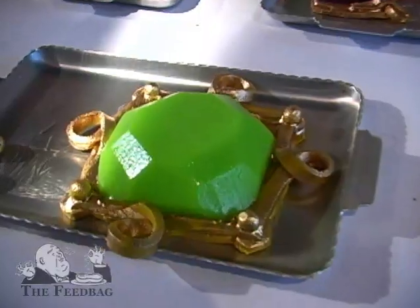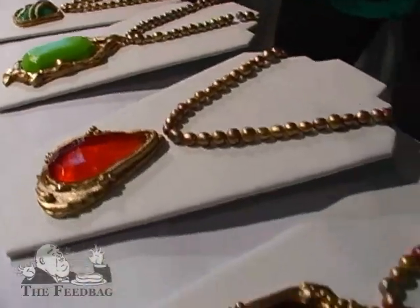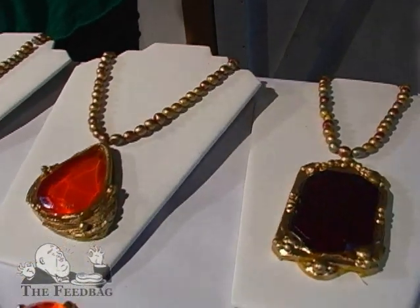We started by carving the positive forms. And then from there, we vacuum-formed and we made these molds. We had a friend over last night — she stayed until 5 o'clock in the morning rolling beans, rolling little beans. She rolled like hundreds of beans for us and strung them, and then we had to paint them all.